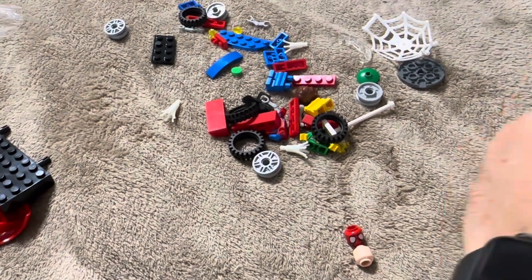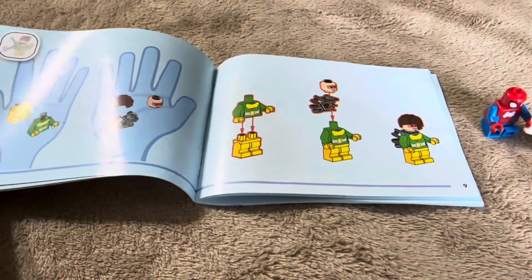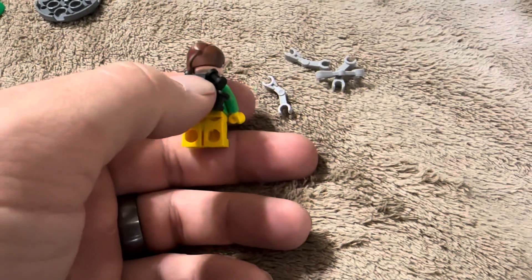First thing you're going to do in regards to assembly is assemble Spider-Man. This is what Spider-Man is going to look like — the net already comes pre-assembled. The next thing we're going to be assembling is Doc Ock. Once you have the Doc Ock character assembled, the next thing you're going to do is assemble the arms on the back of the suit.